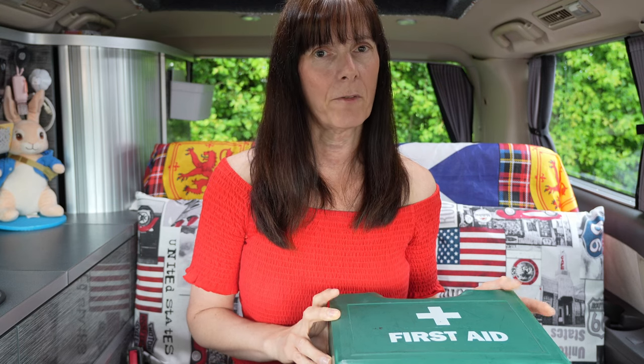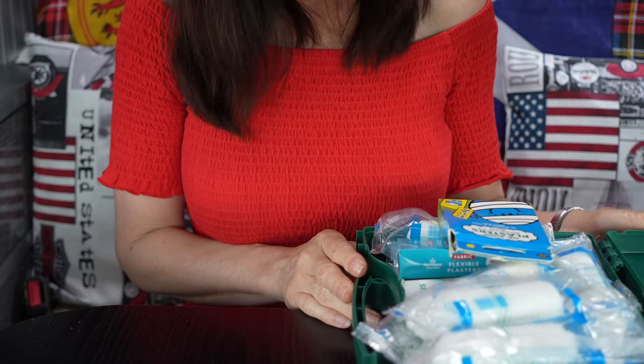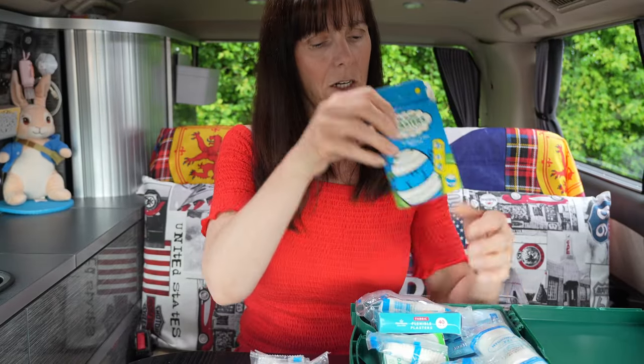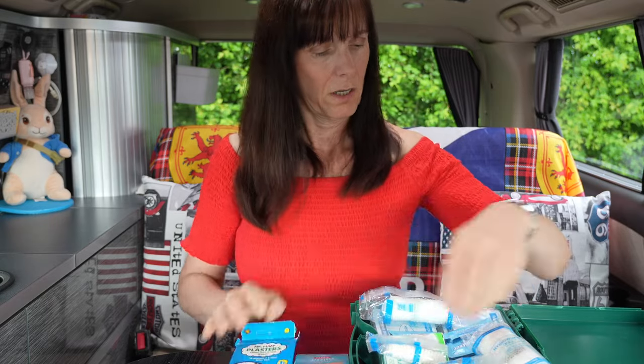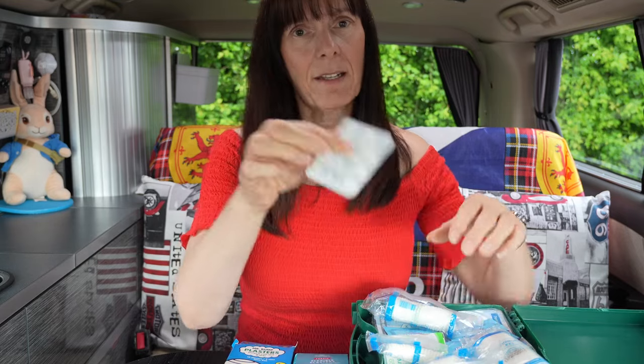It's essential to have a first aid kit in your van. We have an assortment of bandages, plasters, Alka-Seltzer for an upset stomach, and paracetamol. So always keep a first aid kit in your van — you just never know when accidents could happen.